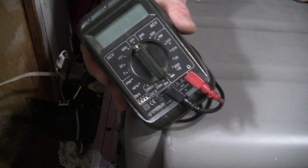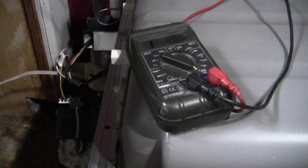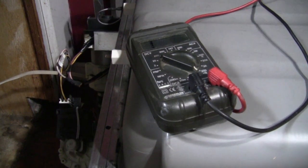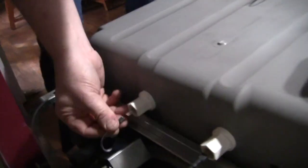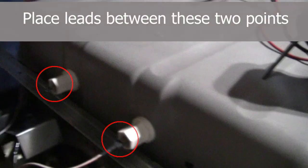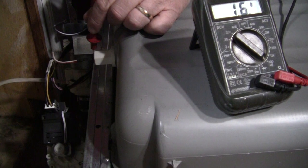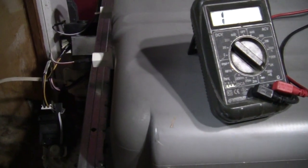So to check your continuity, turn your meter to the lowest ohm scale. I usually check my leads real quick by touching them together — close to zero. Then put your leads on the element, but it's always a good idea to unplug one side first. Put the meter leads on and you should see very low resistance. I'll go ahead and plug that back in because that obviously is not the problem.